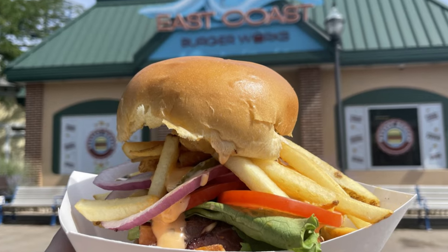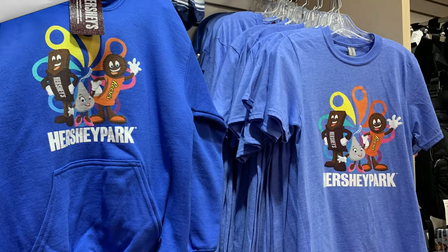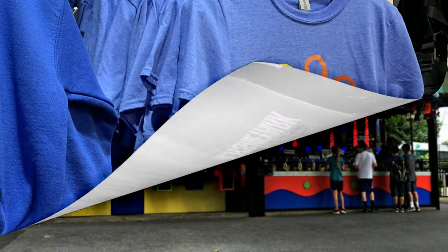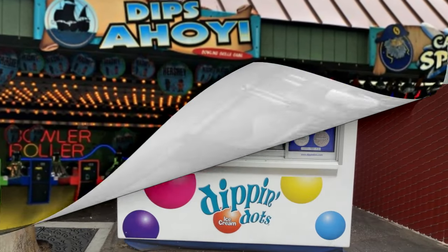The biggest tip I can offer you in this video is this: you can save so much money by owning a Season Pass. For any purchase you make anywhere in the park, make sure you show the cashier your Season Pass. Whether it's buying a burger, ordering a Hersheypark t-shirt, or buying a game, make sure you have the cashier scan your Season Pass because you get 15% off all purchases at the park.